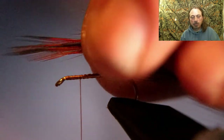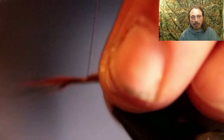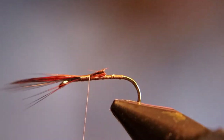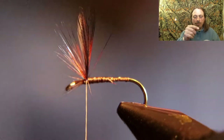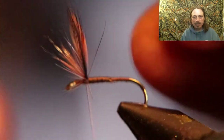Measure them for length — you want the wings to be as long as the straight part of the hook, or the shank. Tie them in where you left the thread, then pull back on the hackle tips and put a few thread wraps in front of them to make them stand up. If the hackle tips stick together, pull them apart so the dull part is in the middle and the shiny parts are on the outside. Then wrap a figure-eight between them to split the wings.